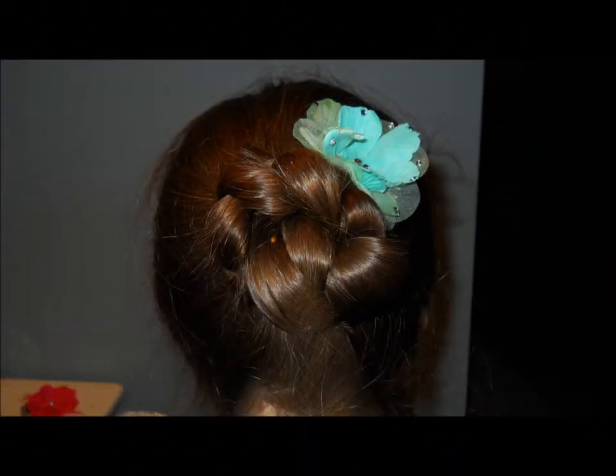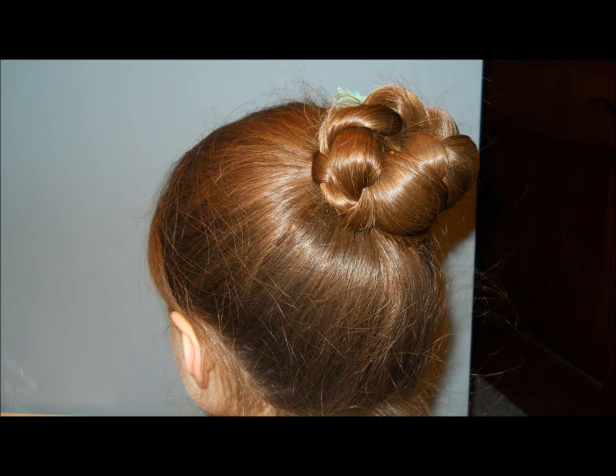So this is what I came up with. I think it's super elegant and pretty and it looks great with bows and flowers.